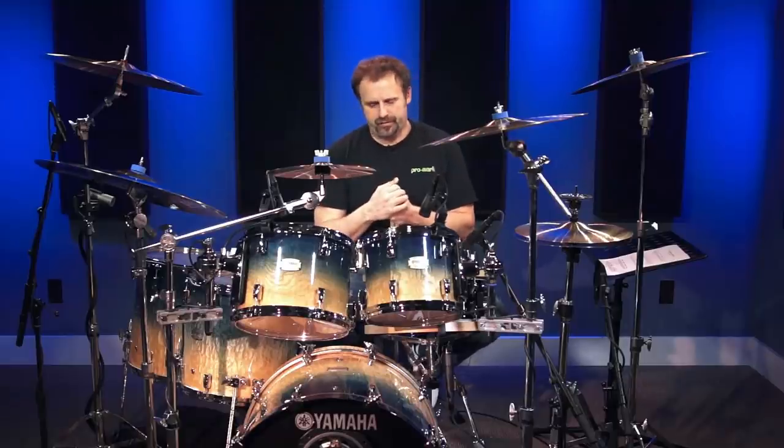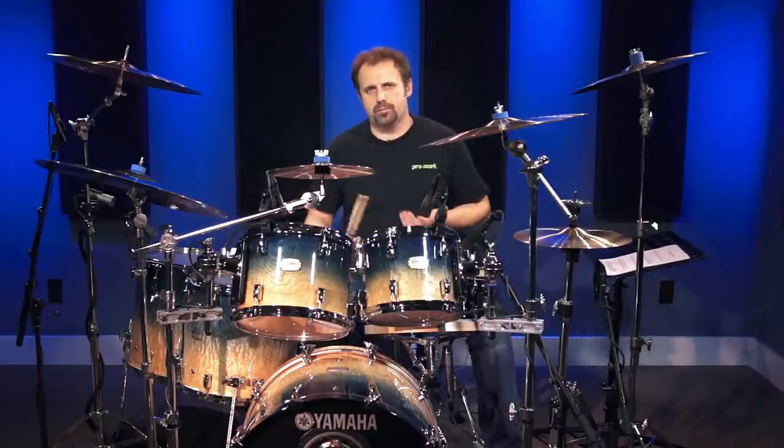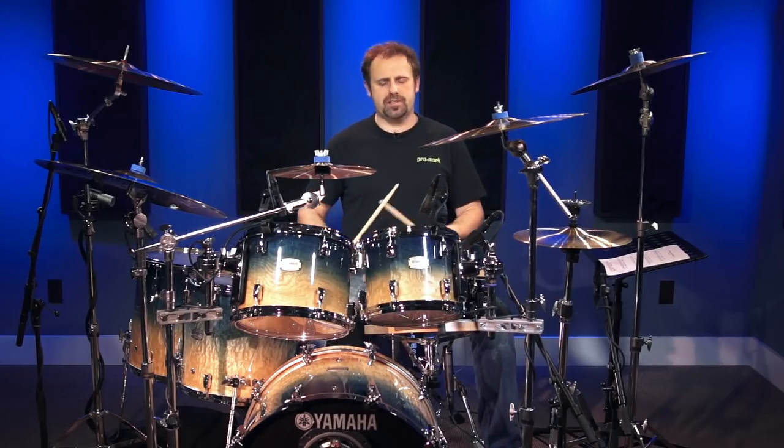Try to make it very danceable — that's the big thing. With number two, all I'm going to do is add one more cross stick note to the very last triplet of beat four. It just gives it a cool little turnaround before we get back into the beat. It's the same as the first one, but with that one extra cross stick note. Here's number two.